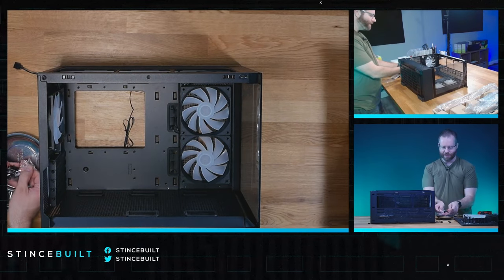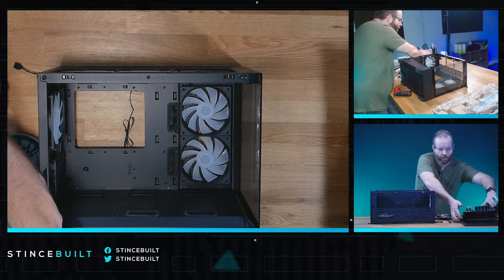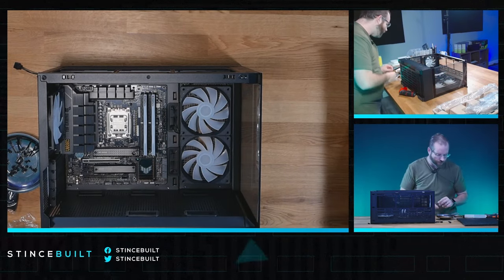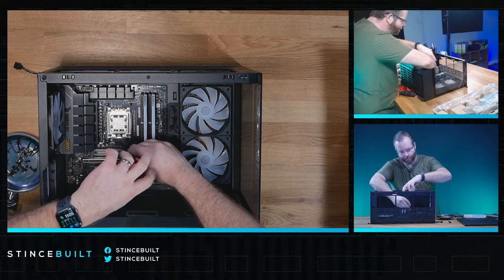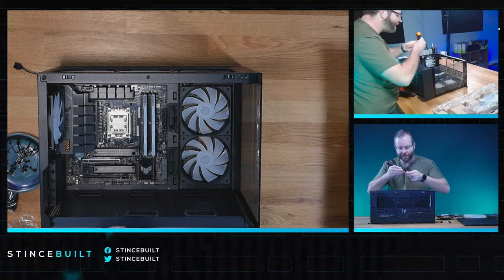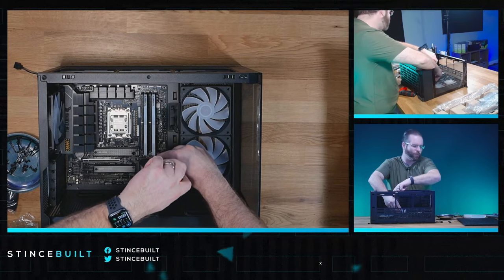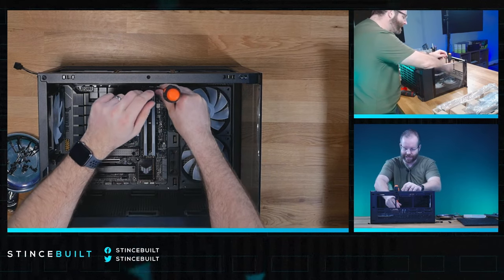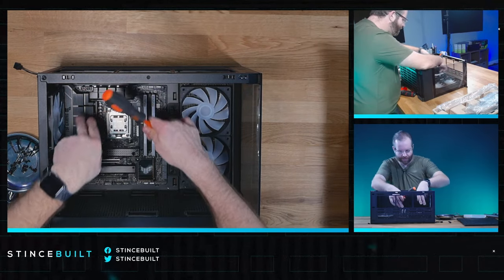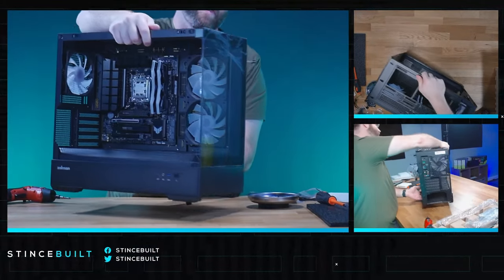Not having all the standoffs pre-installed is kind of weird — it's a minor annoyance, only about 30 seconds to install them. But it's strange that you're marketing this as an MATX chassis without all MATX standoffs in place. Right now it's set up more for ITX or slim MATX, which you don't see a lot of anymore. That said, there's actually a lot of space in this case.